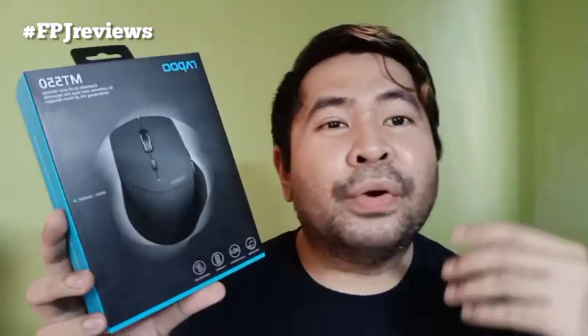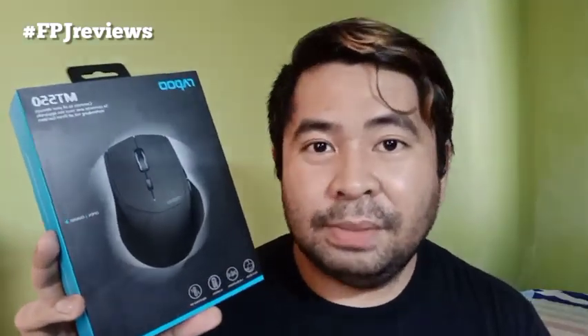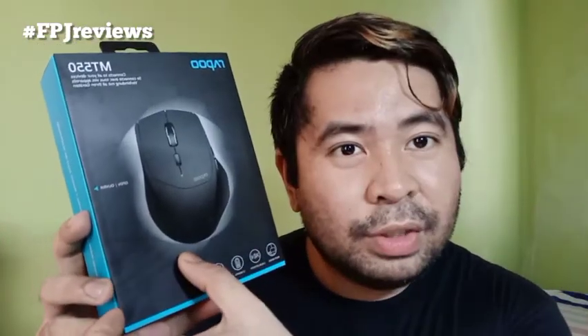I really love wireless mice. This one actually promises to have a more ergonomic feel or experience. That's why we're gonna try this out and see what is the difference with this one and the mouse that I usually use. But first let's open this one up so you can see what's inside.